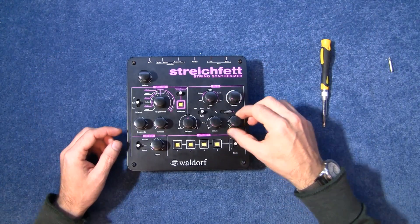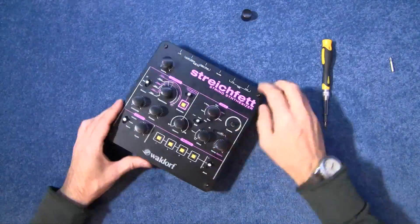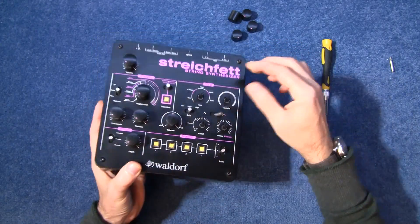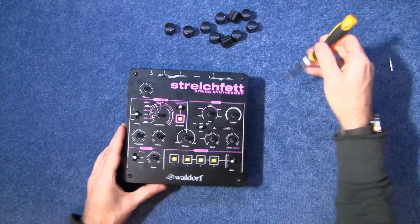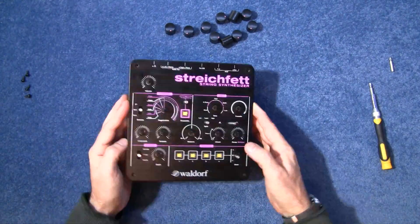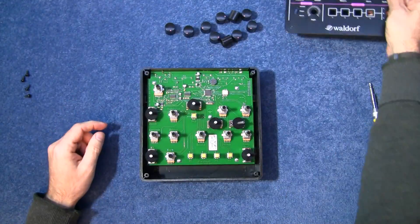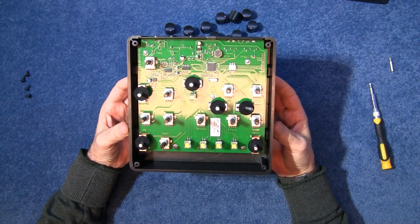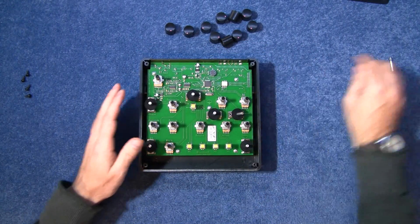Obviously the first thing we've got to do is take these buttons off. They're only the sort of plastic-shafted pots — no steel ones as yet. That is a piece of steel there, and there's not a lot on here. I was kind of expecting a few more chips. Maybe there's some microchips underneath the board, so I should undo that as well.